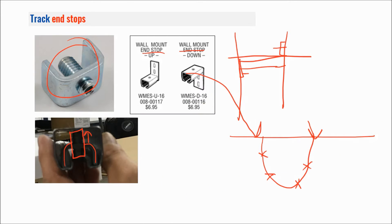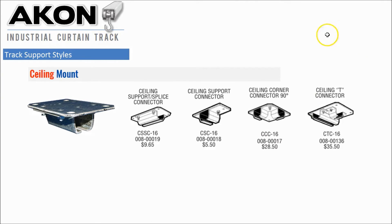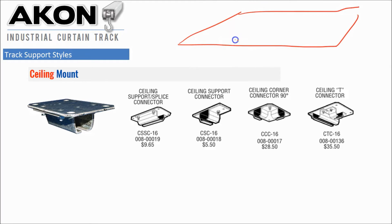There are various track support styles, and depending on your structure that's going to dictate which one works best for you. If you have a flat surface such as a drywalled garage, you can use these and they basically attach right to the bottom of the ceiling — there are four lag points in each of these and you just lag right into the ceiling. This is probably one of our most common mounting styles.